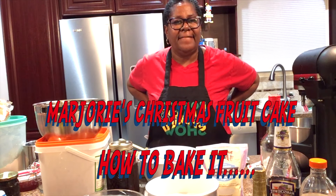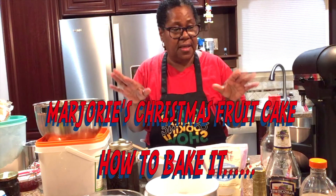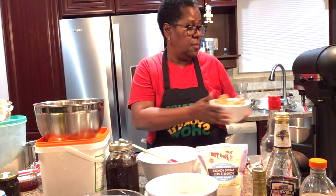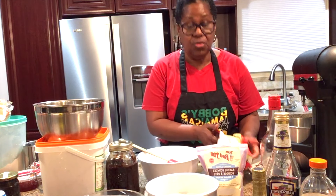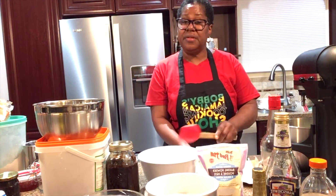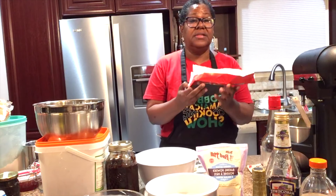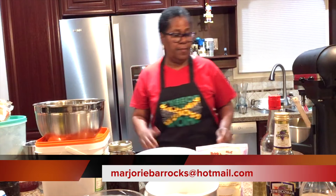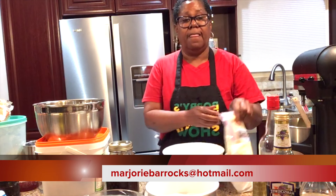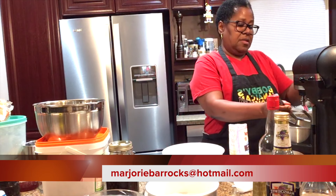Hi everyone, Marjorie Barracks here. Tonight I'm going to be baking my Christmas cake, so I'm just going to get right into it. You need two cups of brown sugar in the mixer, and then two cups of butter — one pound of butter. Hopefully some people will come and watch. You'll see how easy this is.